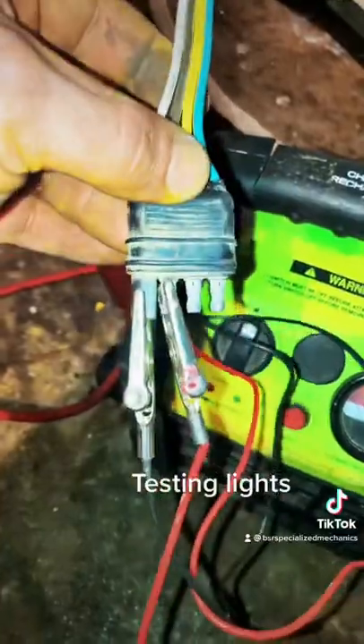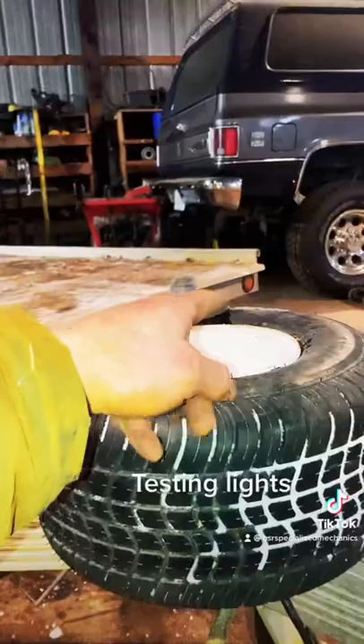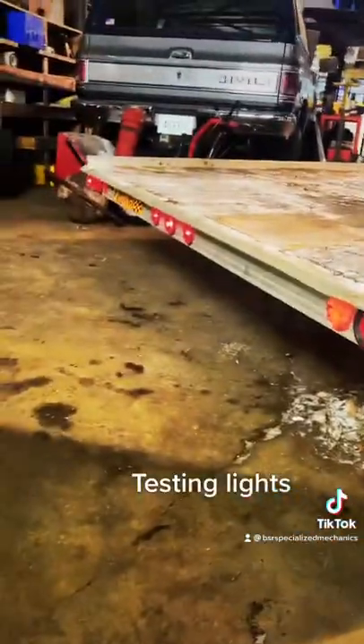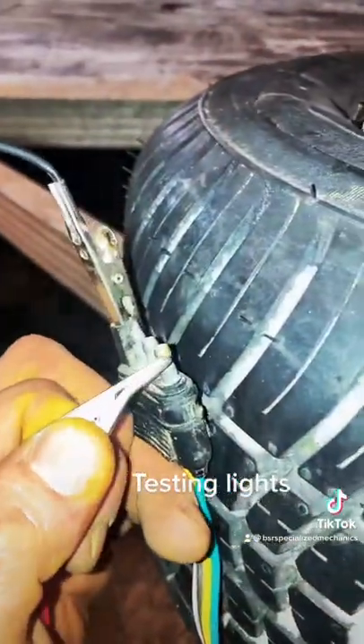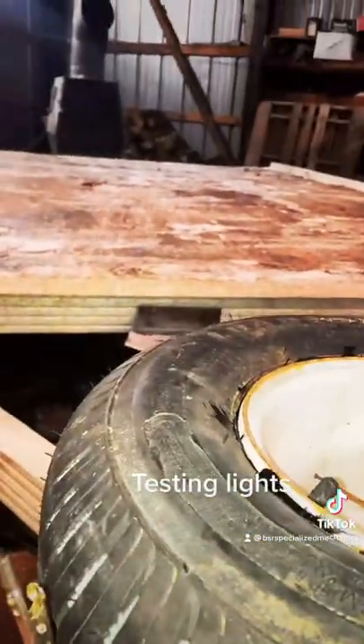Good grab there. With them hooked up, turn our jump pack on and we can see we have lights. That front one's burnt out. To check blinkers, you just tap power onto the probe and she shall light up in the rear, as you can see. That's how you do it.